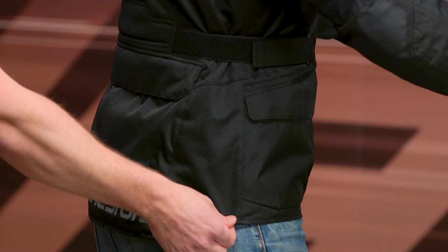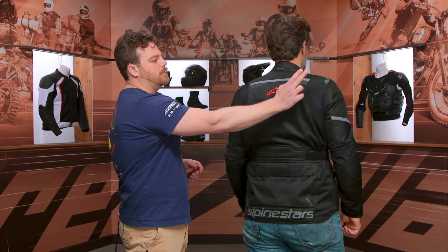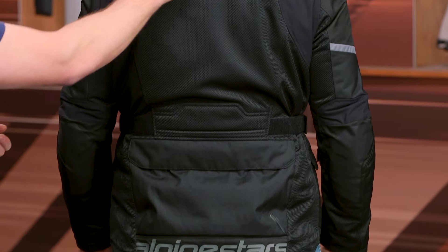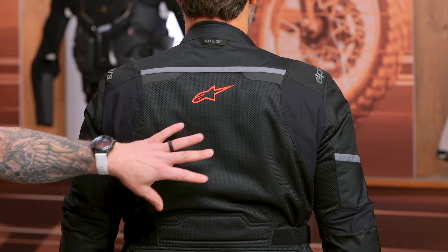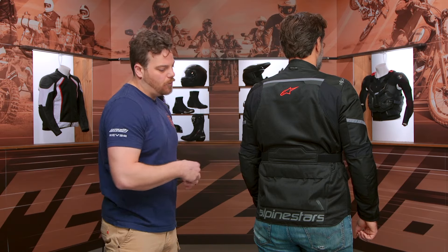Coming down to the lower portion of the jacket, there is a cinch cord inside the hem that you can cinch in to get rid of any excess material. At the back, you do have two pops of reflective up at the upper spine as well as a hang hook. You can see the TechAir logo — Alpinestars is always aiming to get their riders, especially their off-road riders, into the TechAir system. They do have the new TechAir off-road, so you can add that in here if you'd like. There's a huge mesh panel coming down the back, but it does not come with a back protector, so you're going to want to add one in there — that is a key area you want to protect.